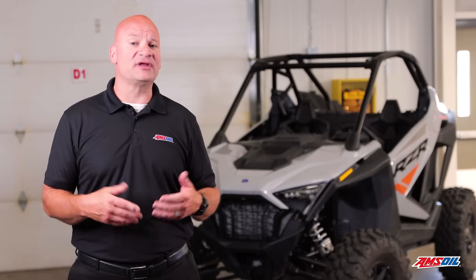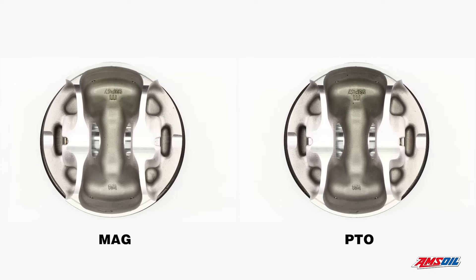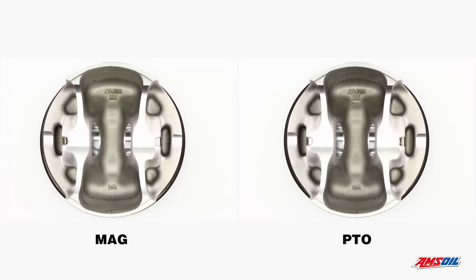In this case we'll be looking at the engine and the transmission. The pistons, the crowns of the piston — minimal depositing. The under crown of the piston — no depositing at all. The piston looks almost new. This area gets very hot, so if you're going to see depositing, that's an area where you will see staining in a situation where the oil may not be doing its job. In this case they look excellent, perfectly clean.